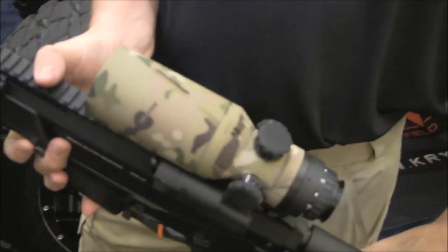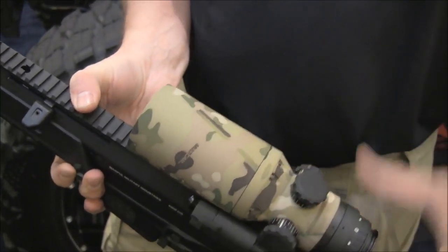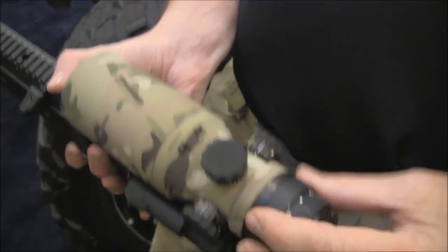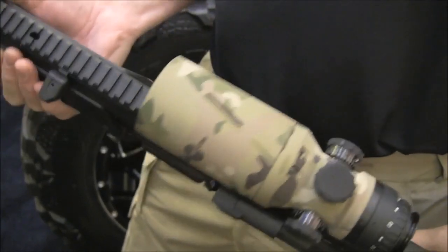The system also comes in multiple colors: Coyote Tan, Multicam coating, and Atacs camouflage. It also has a removable eyepiece so you can attach a clip-on optic, making the system convertible to a clip-on system as well. The system is going to start at $4,995 — look for us at NRA 2014 where we will be releasing the product.